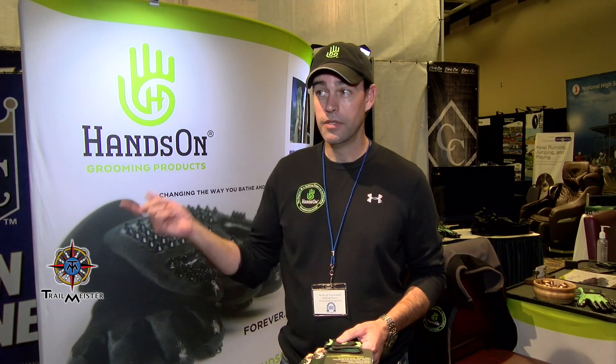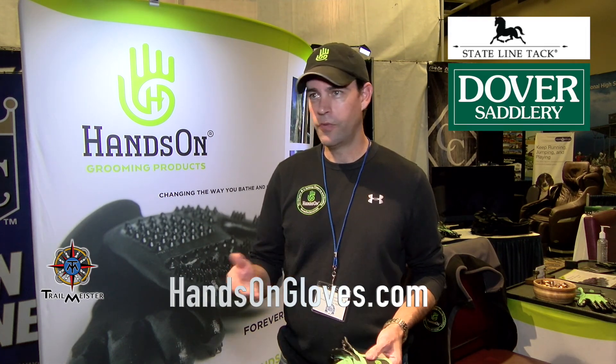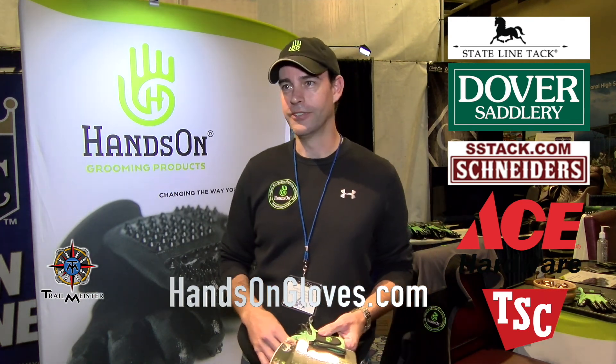So from a kid, you thought the tools we'd been using for thousands of years were a little antiquated, and you were going to fix it. I'm glad you did. How long have these been on the market? February last year we launched, so this is our one-year anniversary. You can get them online at handsongloves.com, at Stateline Tack, Dover, Schneider's, and Ace Hardware just picked them up. They're in limited Tractor Supply stores — they're all over and growing fast.